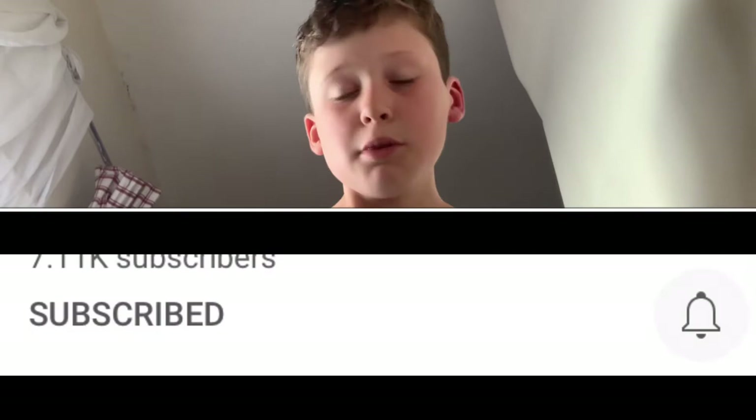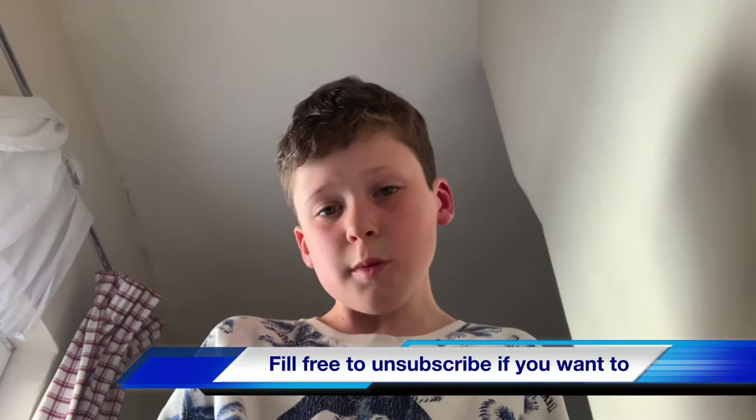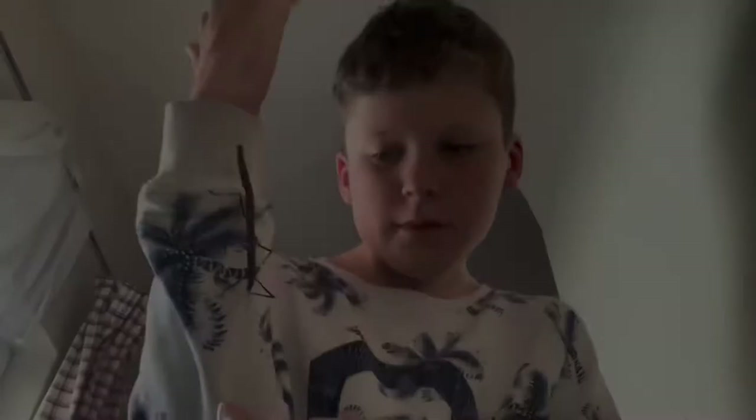But before we do talk about them — she's just climbing up my arm — can I ask you a real quick favor? Please, if you do enjoy watching, subscribe. Subscribing is completely free and you can always unsubscribe later. So let's discuss these blighters.